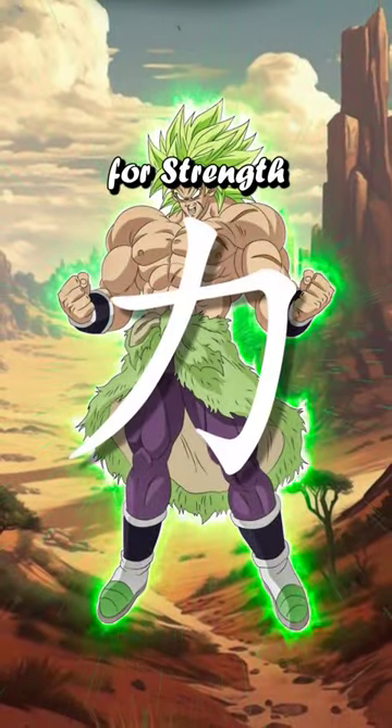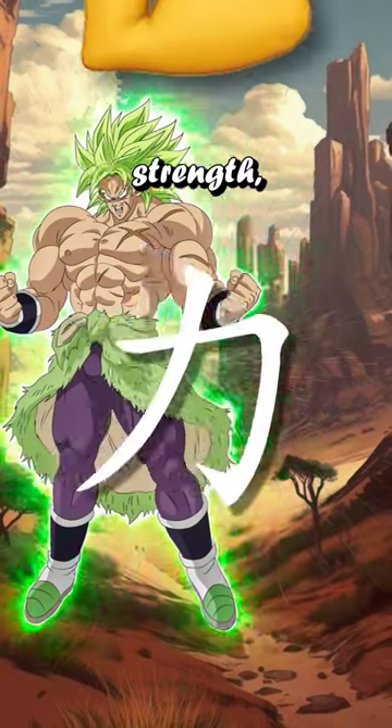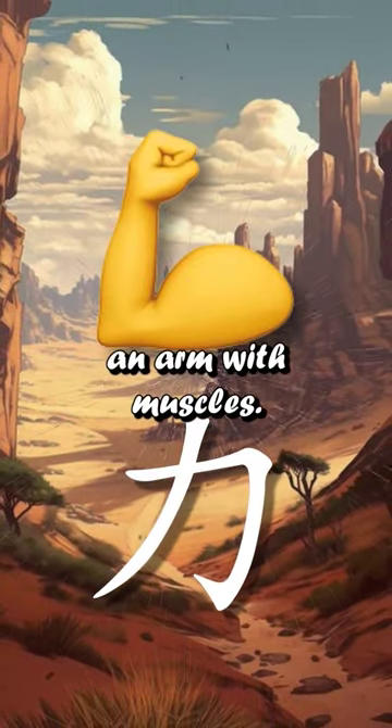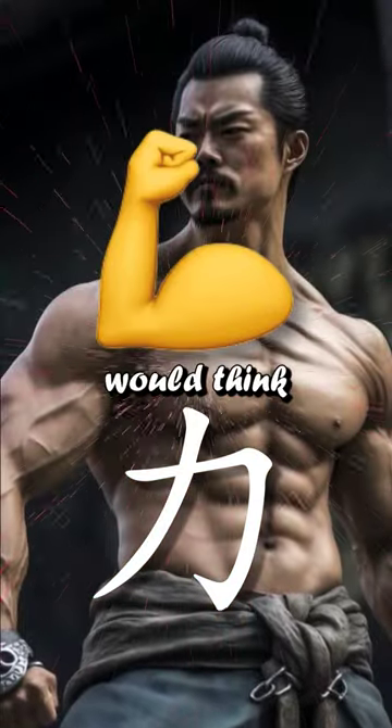Why does the East Asian character for strength have this shape? If I asked you to draw something to represent strength, there's a good chance you would make an arm with muscles. But do you think the Chinese from 3,000 years ago would think the same way?